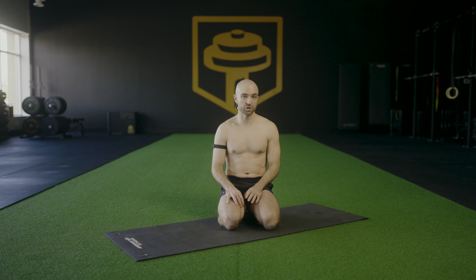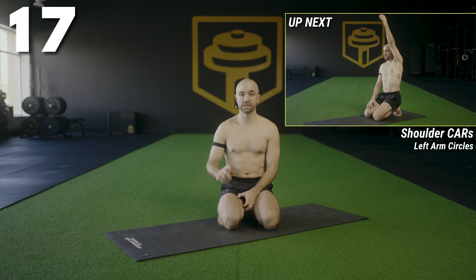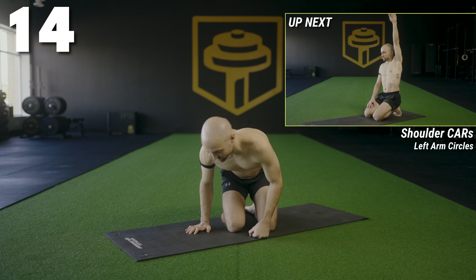Hey guys, super quick one today — 12 minutes. We're doing push-ups, different levels of push-ups as we go, a little bit of mobility in between. This is a really quick upper body strength and mobility workout. Let's have fun.